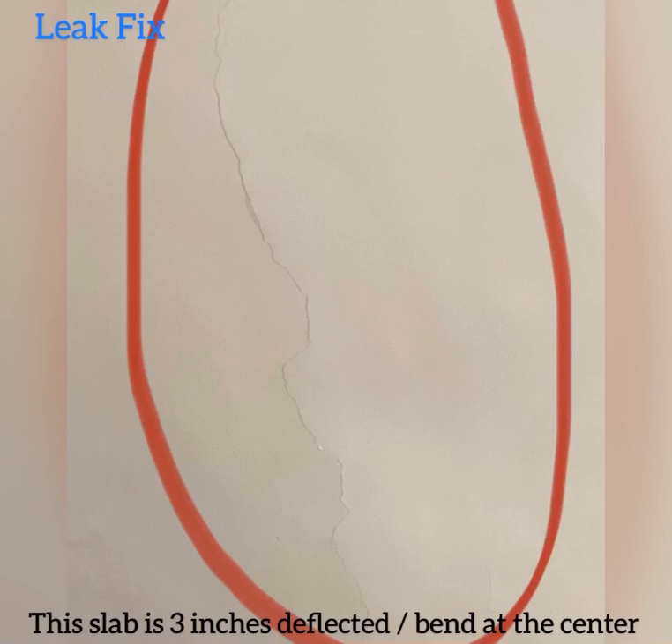This is the condition of a slab that I have recently repaired. This slab is deflected by 3 inches at the center.